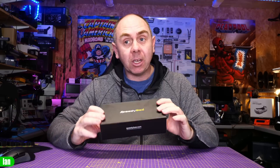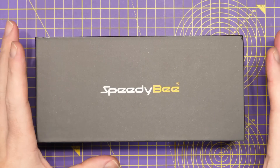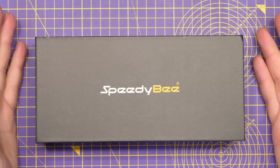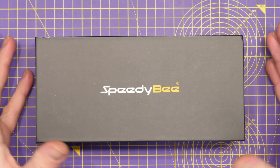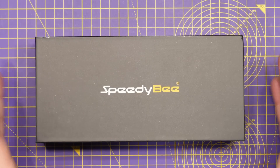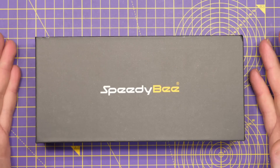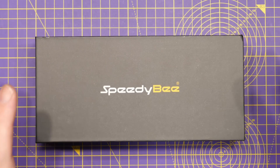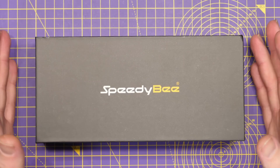Let's get on with it because I haven't actually seen this myself yet — let's take a look at what's inside. So, we have a new frame from Speedybee called the Master. This is specifically designed to be used with the new DJI O3 air unit, and we're seeing a whole slew of frames from various manufacturers. This is Speedybee now delivering one themselves.